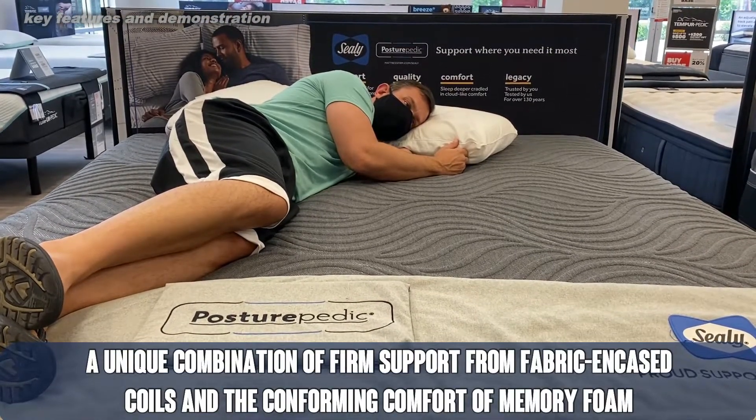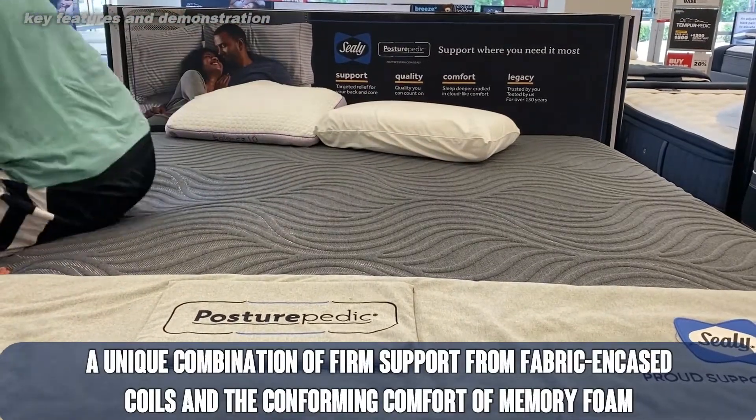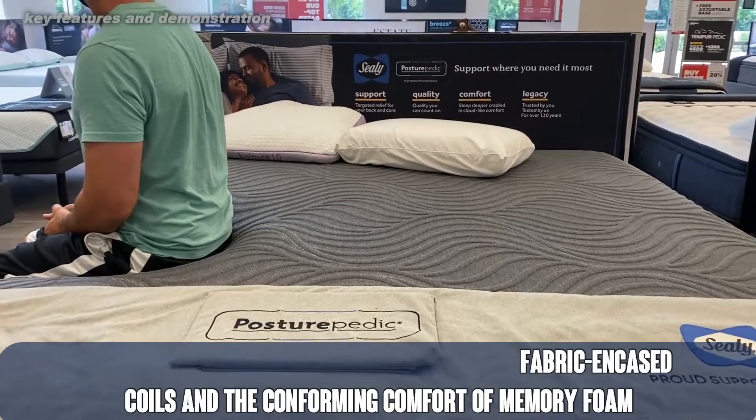This is a 14-inch Sealy Hybrid Mattress. What does hybrid mean? That means that there are inner coils — essentially springs — encased in fabric built into the mattress.